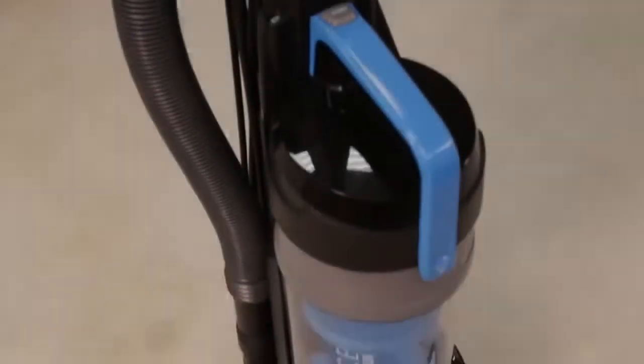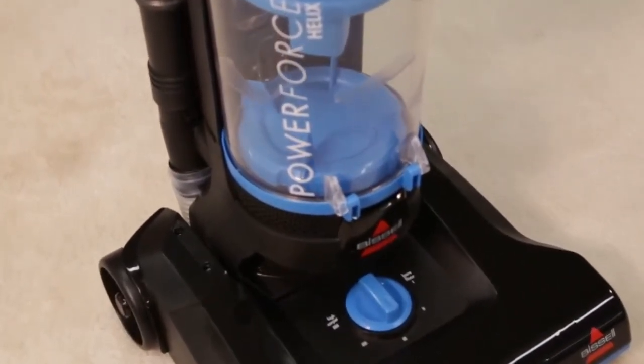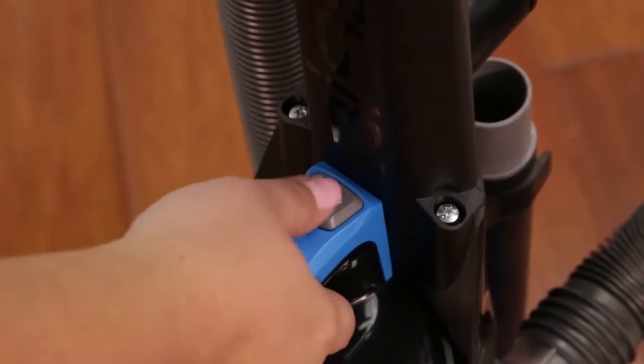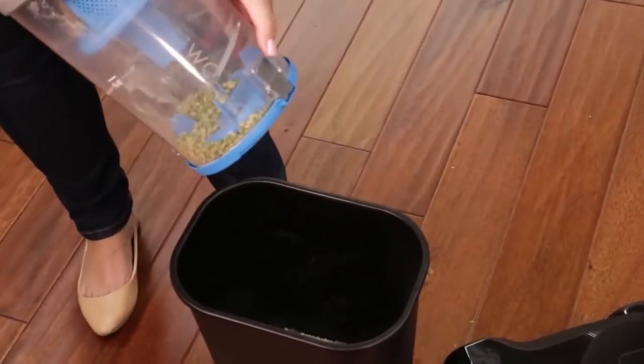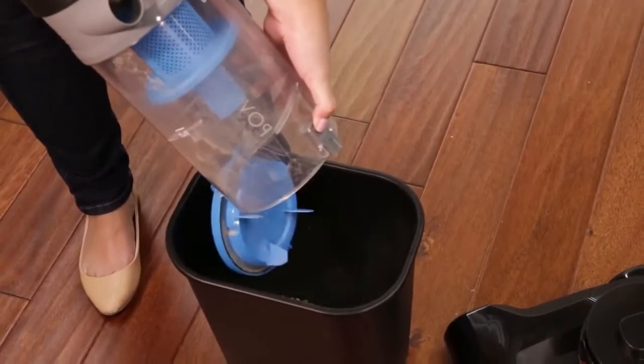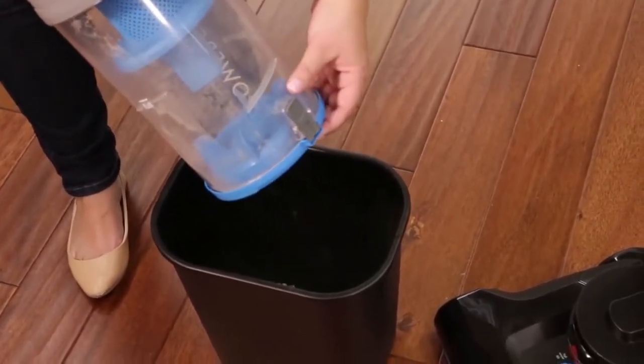It is important to perform various maintenance practices to maintain optimum performance for your machine. Press the empty button and pull the handle to lift the dirt container away from the vacuum. Holding the dirt container over a trash bin, press the release button on the back. Once empty, snap the bottom back into place.